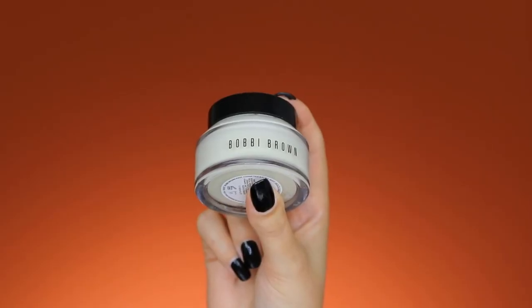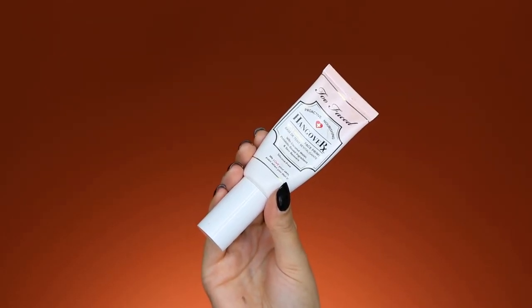Now for face prep: I'm using a face cream from Bobbi Brown, the Vitamin Enriched Face Base, applying a layer all over my face. I'm currently dealing with a breakout because I've been eating junk food for three days straight — my skin always shows it immediately. After that I'm using the Hangover Primer from Too Faced — about two pumps — warming it up on my hand and then applying it all over my face.